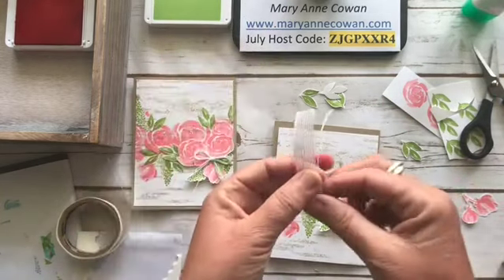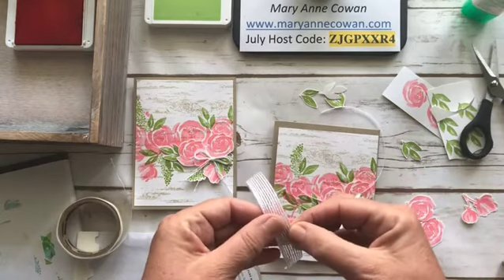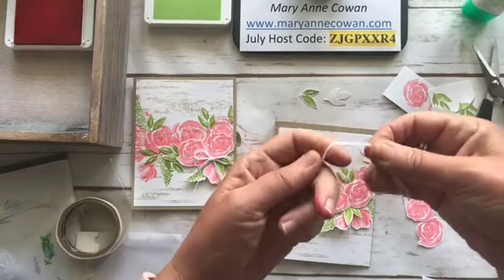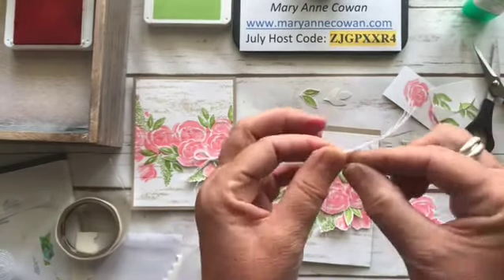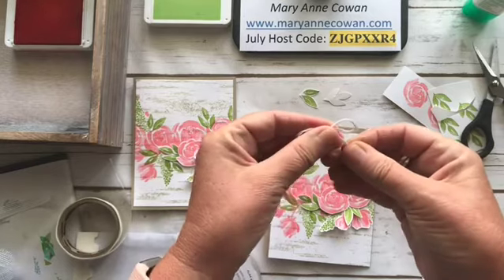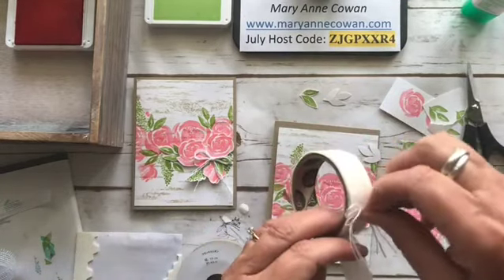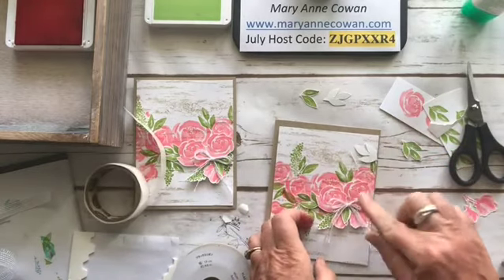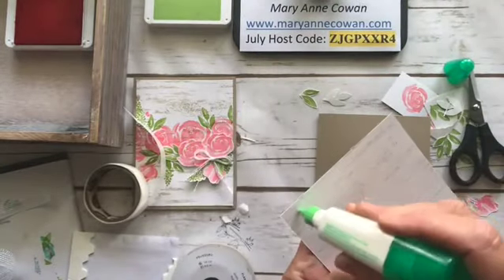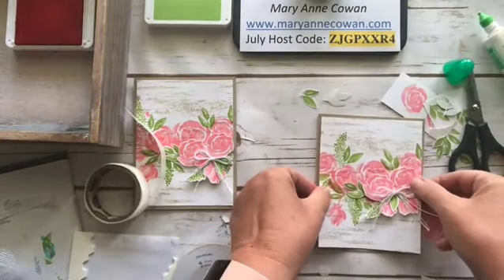The bow is made using the flax ribbon — I just take my snips, cut off the edge, and pull a couple of pieces off. When you have a really thin thread like linen twine, I like to do two or three strands to make the bow a little more substantial. Trim it so it's all the same size, add a little glue dot. I'll use Tombow glue — you could use Snail, whichever you like. I like Tombow because I can reposition it if it's not exactly where I want it. There we go!